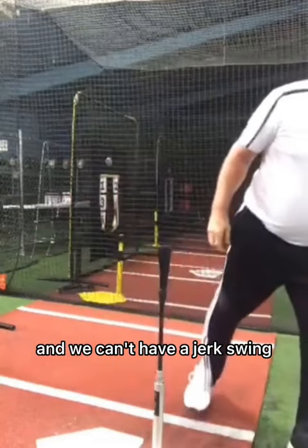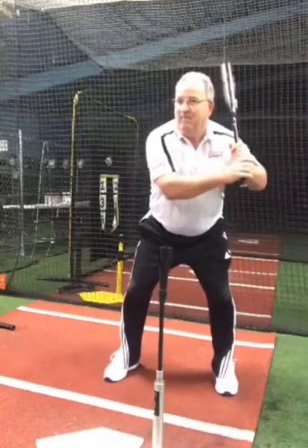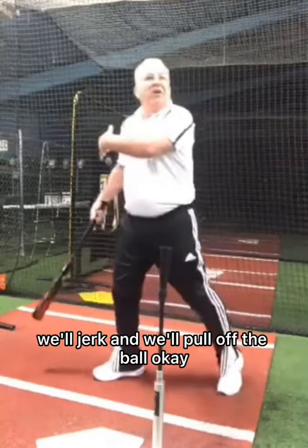And we can't have a jerk swing. A jerk swing — when we don't have our slack out and don't have our stretch — we'll jerk and we'll pull off the ball.